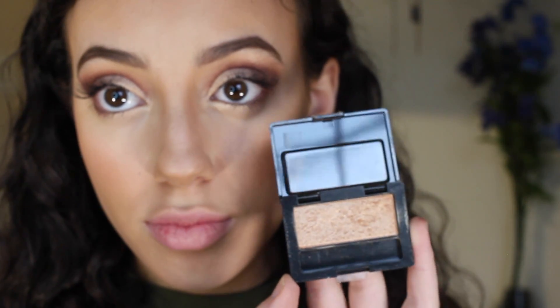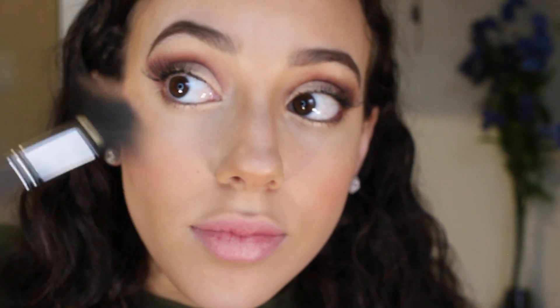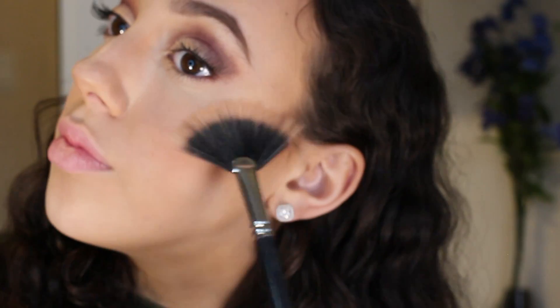To finish up the look, I'm going to apply that same Maybelline eyeshadow we used for the semi-crease and use it as a highlighter. To apply that, I'm taking my Morphe M497 brush.